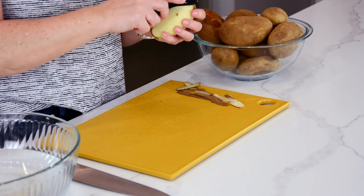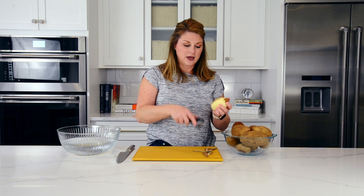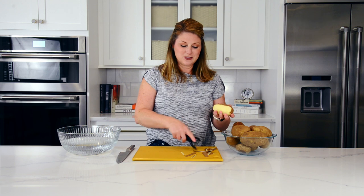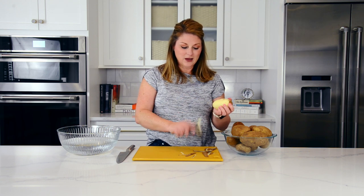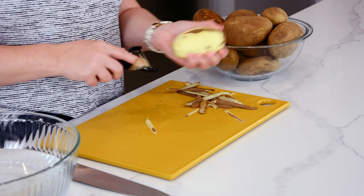For this recipe we are going to peel them, so I washed them just out of precaution and now I'm going to peel them. I'm doing this super slowly because I am wildly afraid that I'm going to cut myself with a Y-peeler on camera — I can't do two things at once!